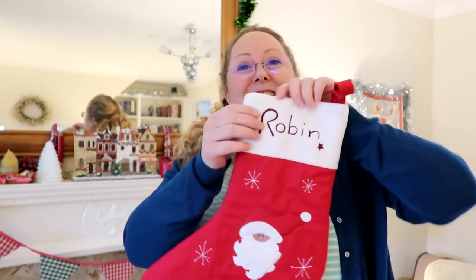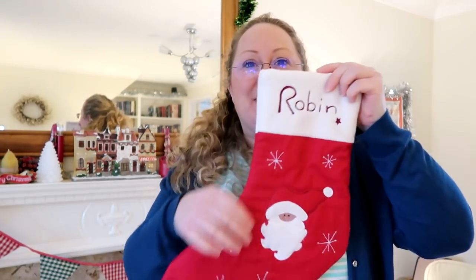So I wanted to make a stocking to go on the fireplace for my friend Shelly's little boy called Robin. Yesterday I used some of the red fabric I'd already got in my stash — I've got quite a lot of fabric in my stash — and some fleecy fabric to make a little stocking. I did actually record the footage of making it.